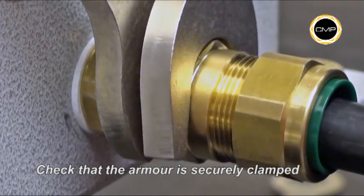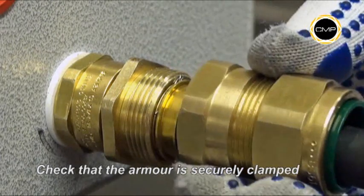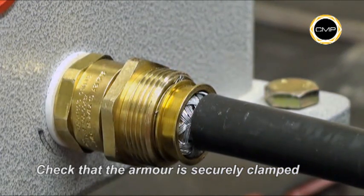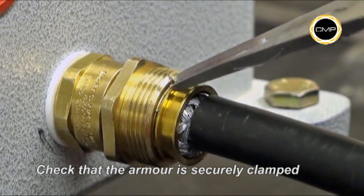Use a spanner to loosen Assembly B from Assembly A. Once disconnected, it should be possible to see that the armor is securely clamped between the NUA clamping ring and the armor cone. If necessary, retrim the braid armor.